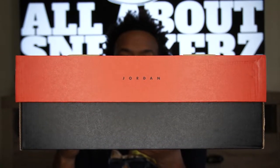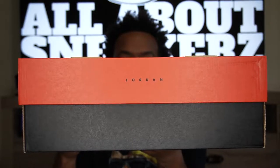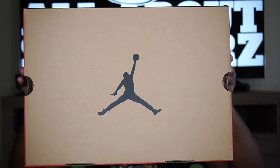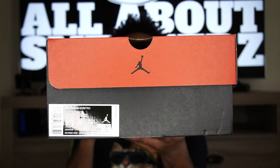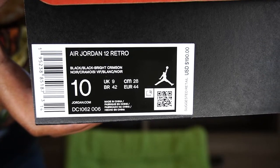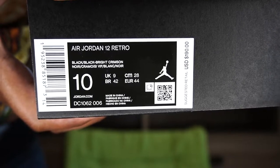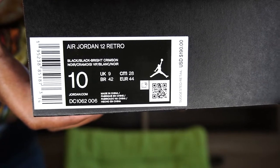As you can see, we have the standard Air Jordan 12 box — black on the bottom, red on the top with Jordan branding on the side, a cardboard look on top with a black Jumpman in the center. On the side of the box we get the size sticker reading Air Jordan 12 Retro, colorway: Black/Bright Crimson, men's US size 10, suggested retail value $190.